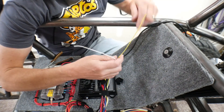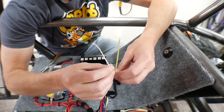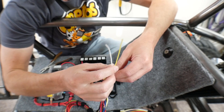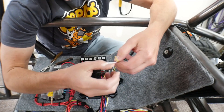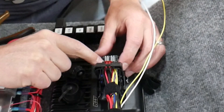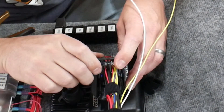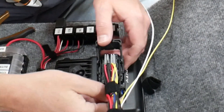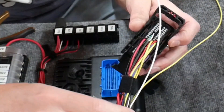Here I am at the ECU and I've run my two signal wires. One is white, one is yellow — the only reason for the colors is so that when I get back by the sensors I can tell which is which; the colors aside from that don't matter. I know I need to be into terminals 39 and 52, so I'm going to disconnect the plug here to give me a little bit of freedom.